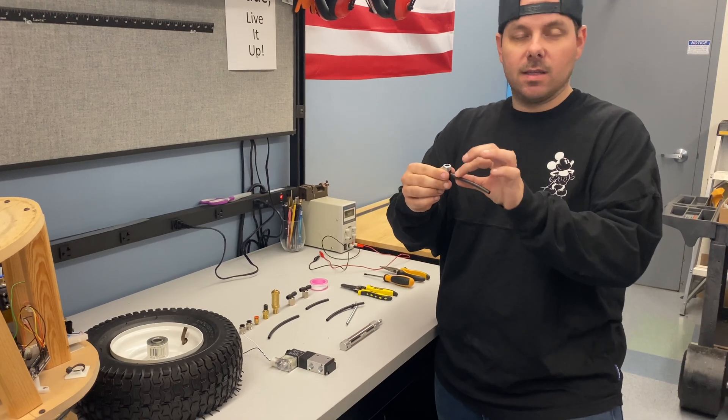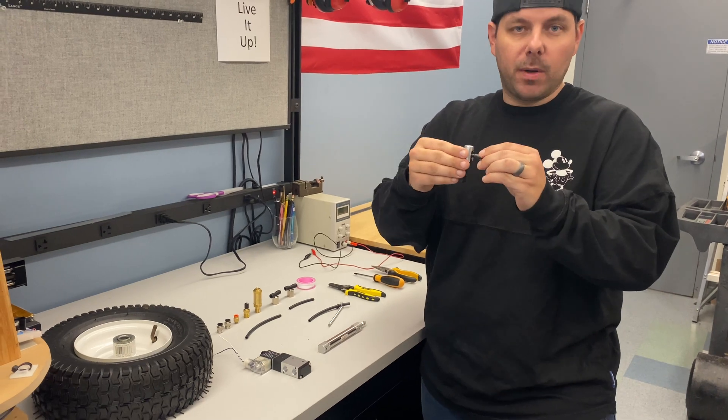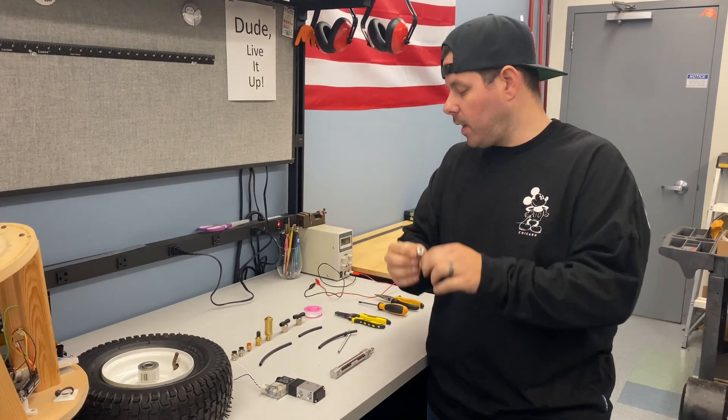To attach the thumb lock to your tubing, all you have to do is heat up the tubing so it's nice and soft, and then you'll be able to press that on. It will cool down and be nice and tight so it doesn't come on and off, and it will be airtight.